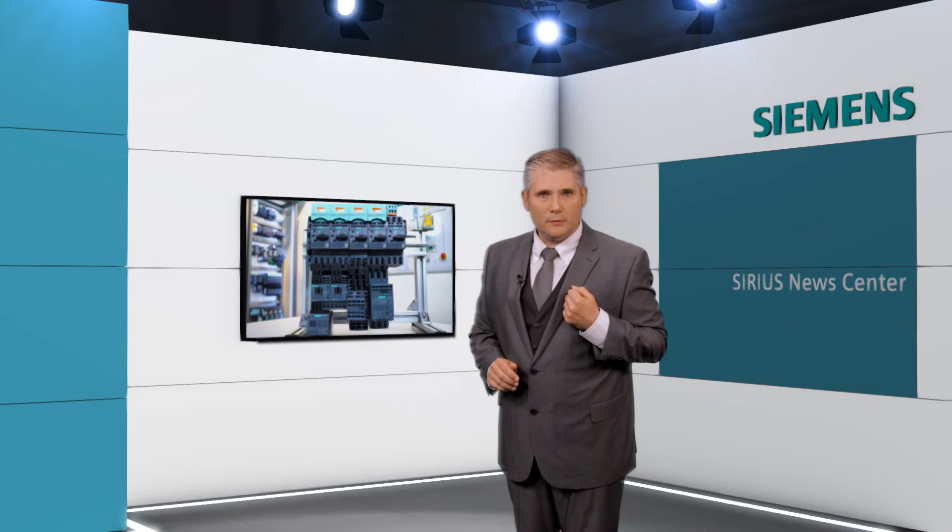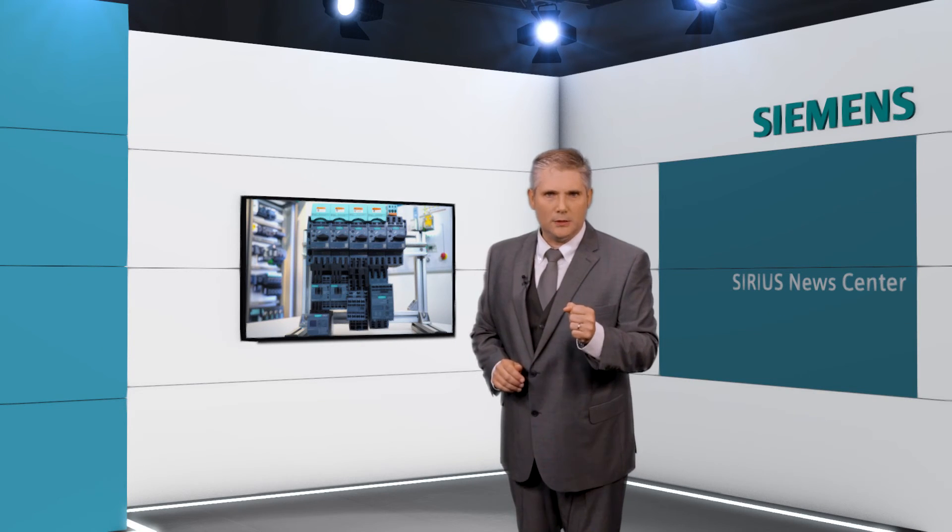Thank you Filipe for this live demo. There you have it folks — the Sirius 3RV29 infeed system from Siemens. Save time, mistake-free, and does not require any special tools. My name is Marco Normandin and this is Sirius News.